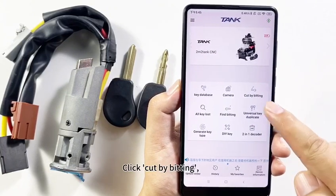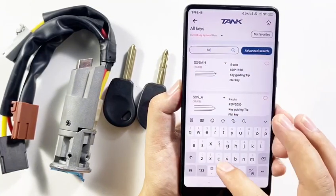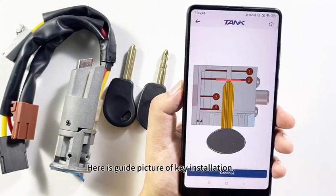Click 'Cut by Bitting'. Search SX9. There are two options — click the first one. Here is the guide picture of key installation.